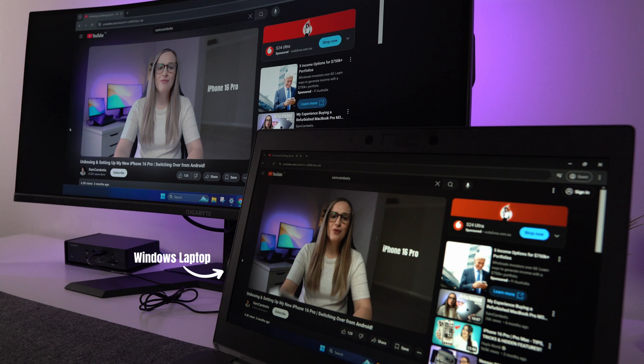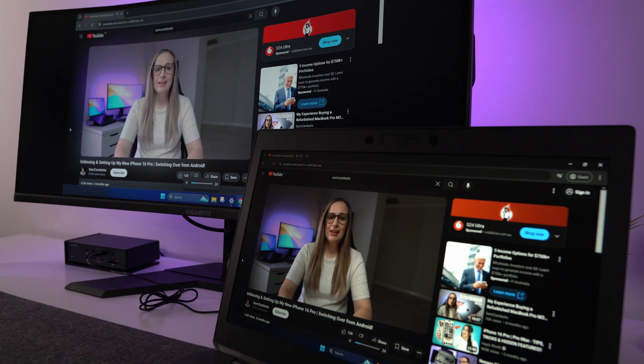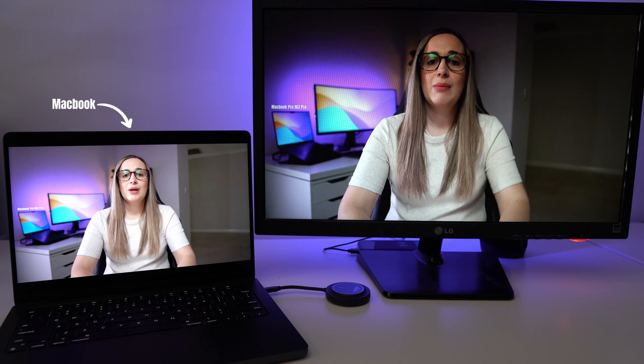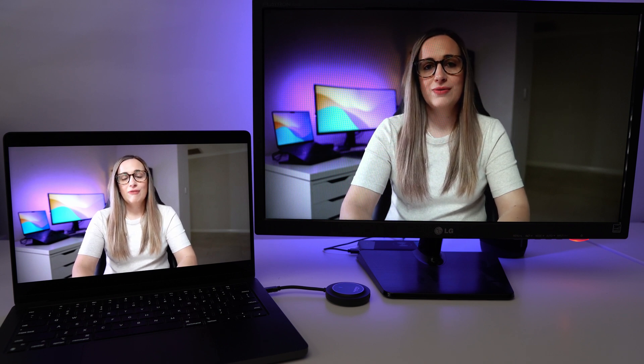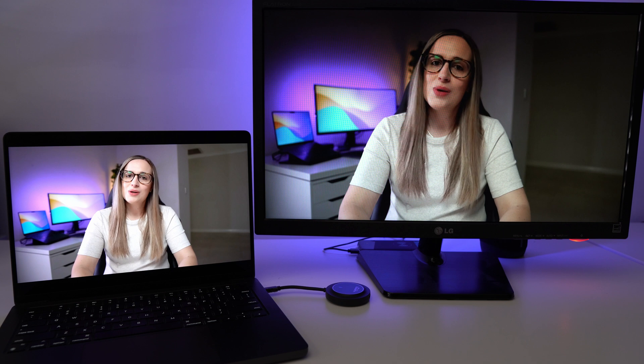I just got the new iPhone 16 Pro — my first iPhone in about 15 years. A few months ago I also got my first ever MacBook Pro for video editing work and I've fallen in love with it, which got me thinking about being part of that Apple ecosystem.